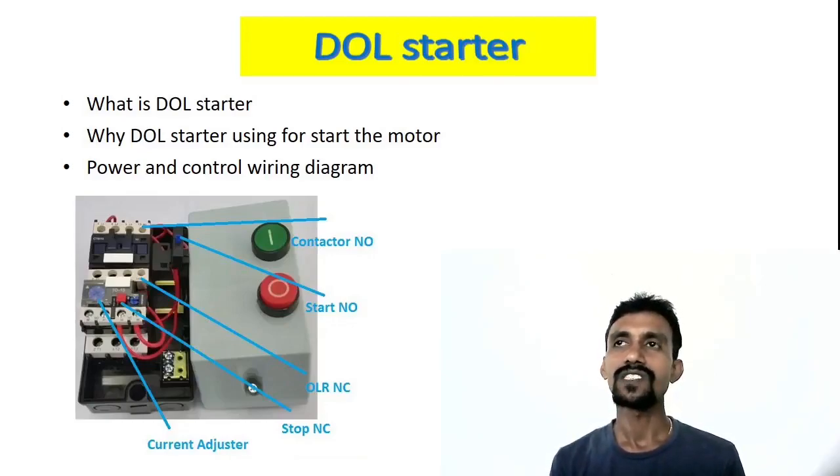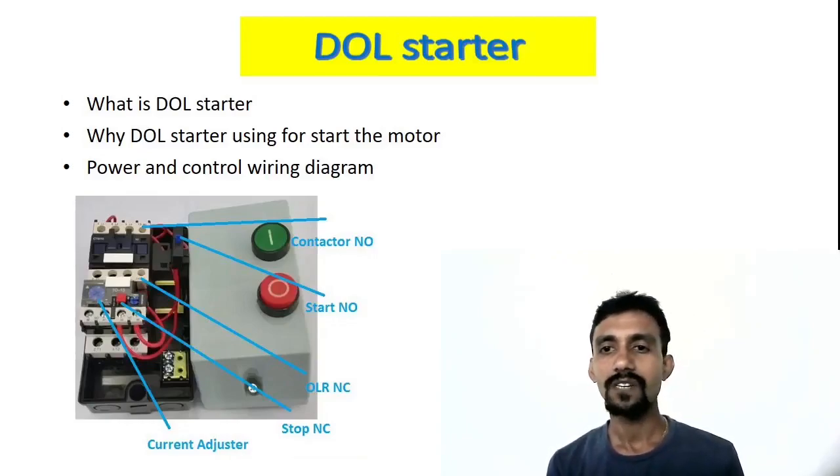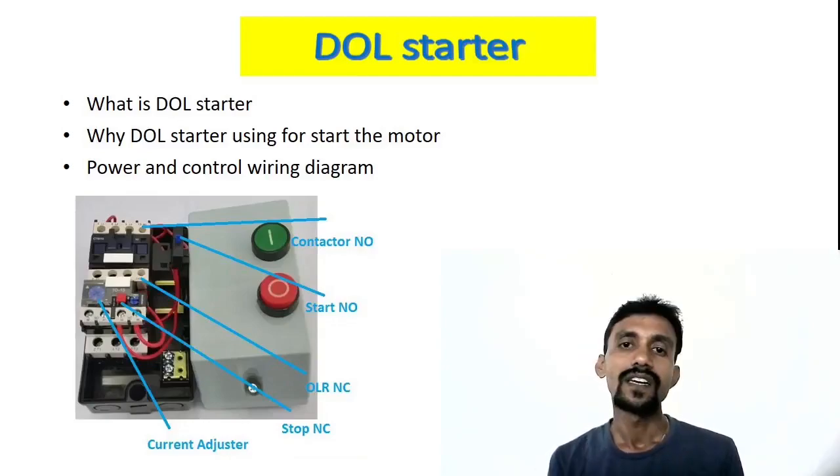This DOL Starter can be used very well. If you want to run a motor, a DOL Starter can be used. If you have technical knowledge, you will be ready to use the DOL Starter.